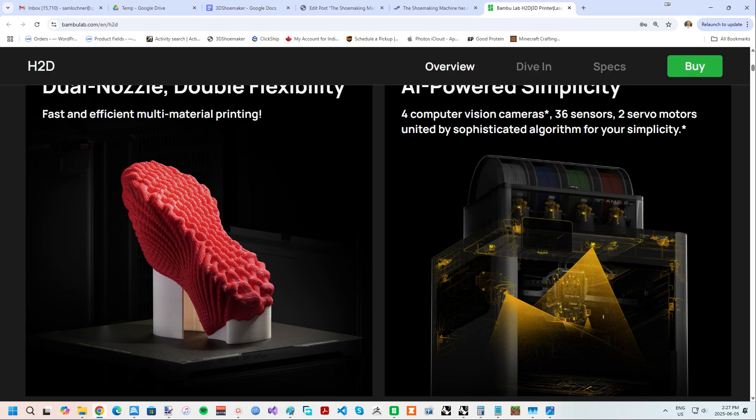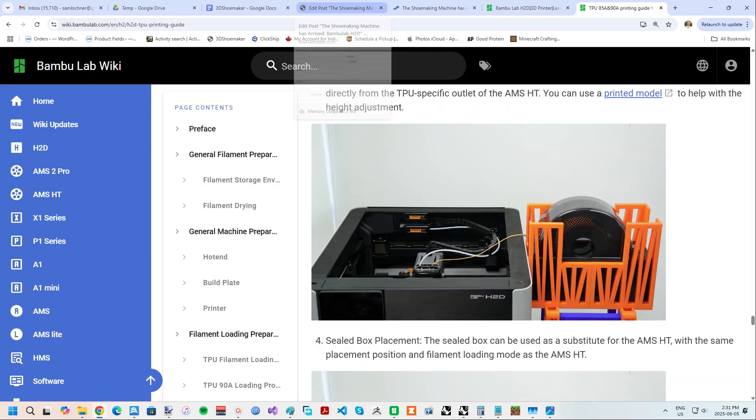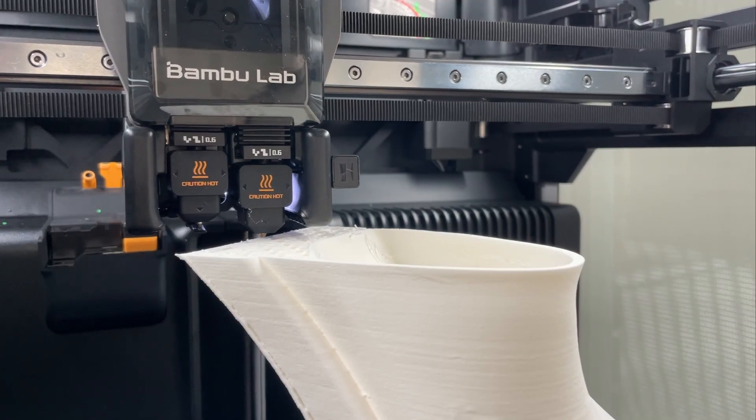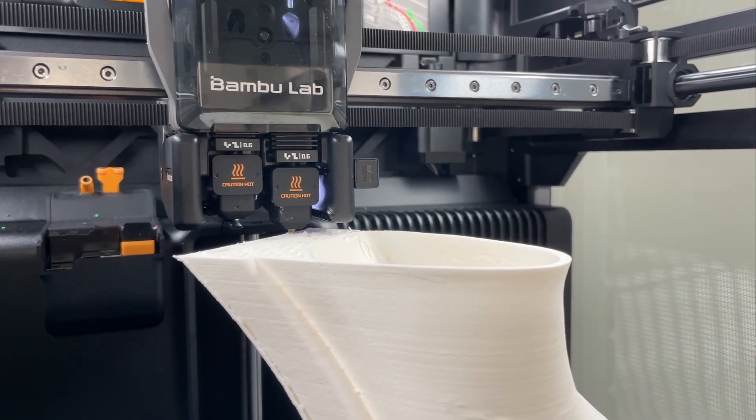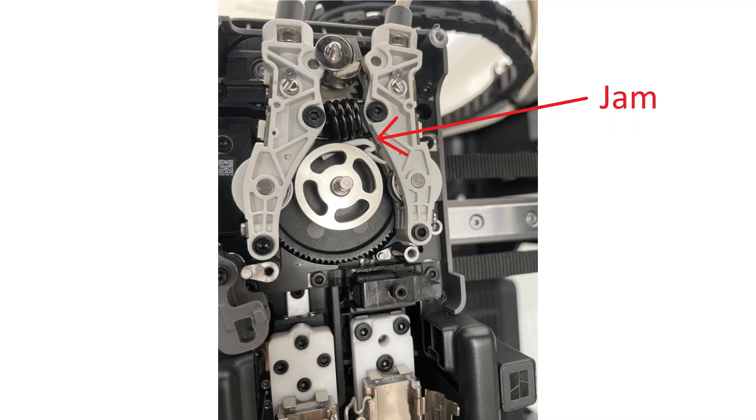Bambu Lab actually highlights this use case in their H2D demonstration video. In early tests, I've been able to support common 95A TPU with PLA. Softer TPUs are also said to work, though with a bit of extra steps — namely dropping the speed and removing the lid and feeding directly to the extruder. Personally, I've been printing with foaming TPU, which doesn't become soft until it exits the extruder. But sadly, the H2D printhead gets jammed up on material swaps when switching between foaming TPU and PLA.